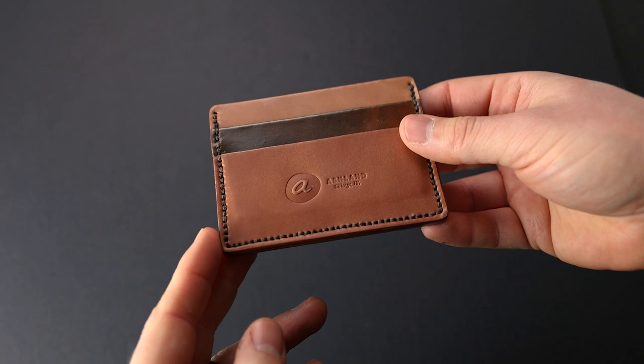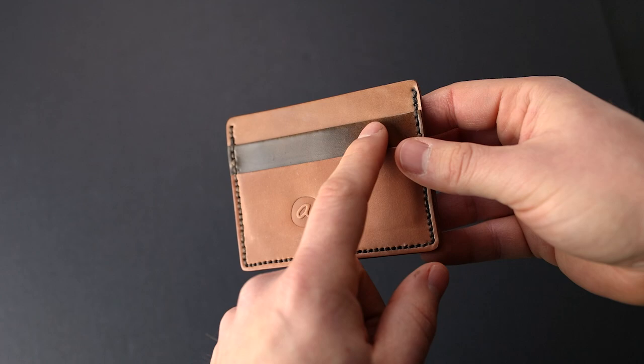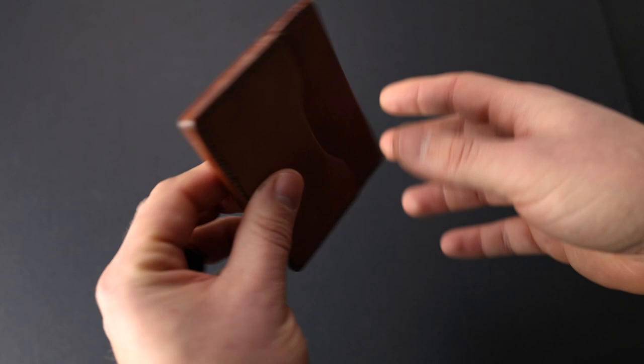Here's another really neat Frank the Enforcer. This one is raw natural shell cordovan with a marbled cigar piece in the center. We've also got a dark brown hand stitch on this, which is really neat. On the back is all raw shell cordovan, so this one's going to age very nicely.